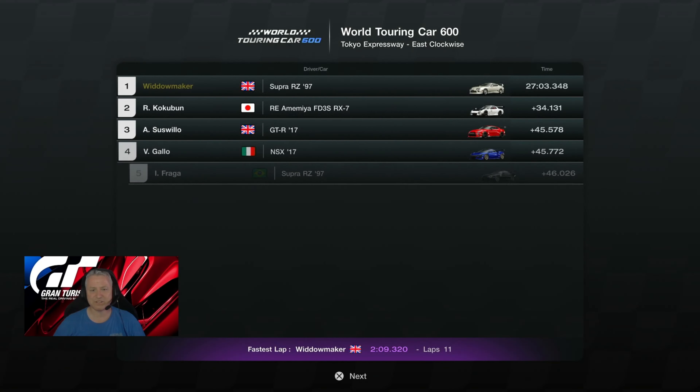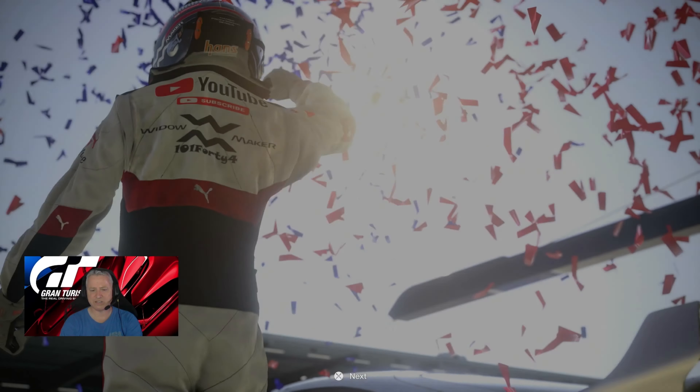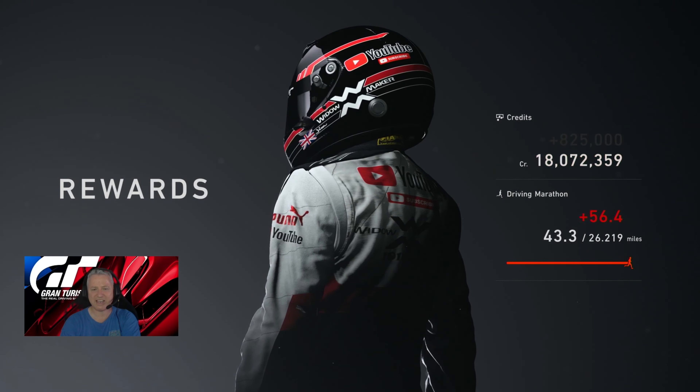A 209.320 — just outside the 2:27s, so there's a bit of tune work to do, not quite a 2:26. Gallo pitted at a different time and put himself into trouble — finished fourth. We've really beaten him to a pulp. Our teammate Mr. Fraga was 46 seconds slower than us. We actually won the race by 34 seconds — a definite contender and not one to be overlooked. Did we get the clean race bonus? We did! Great little car — puts us to 18 million credits. Thank you very much. 99.7 miles for the day — I did get a six-star engine park ticket for completing the day's ticket. All the best folks, we'll see you on the next one, take care.